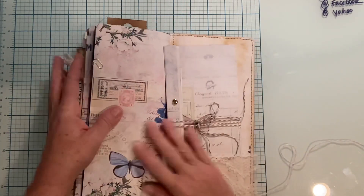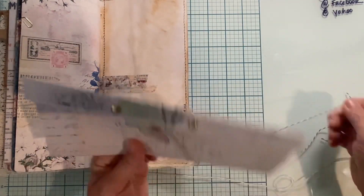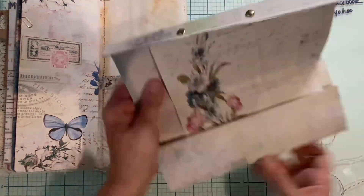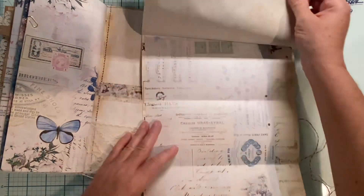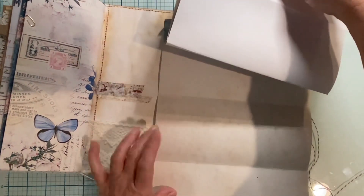Here's the last page. Last but not least, I did one of these document folio — whatever kind of things you want to call them that everybody's doing right now. Here is that, and we just have some various papers that they can use as they please, and that is the front piece.